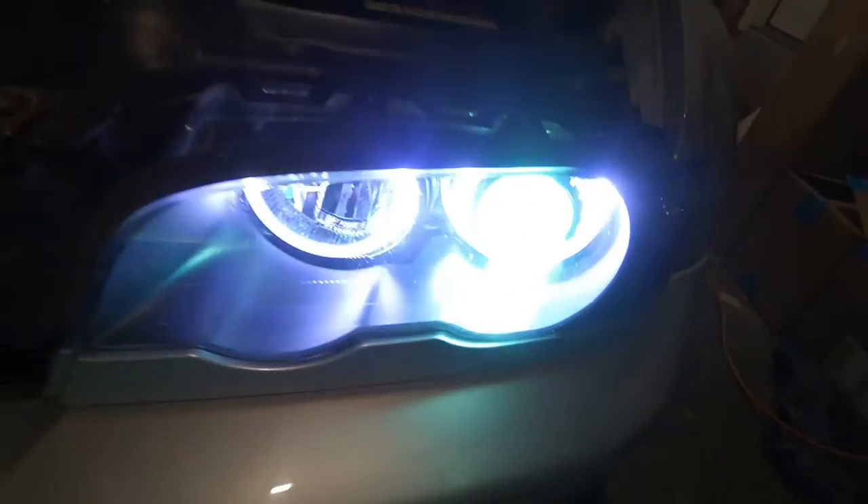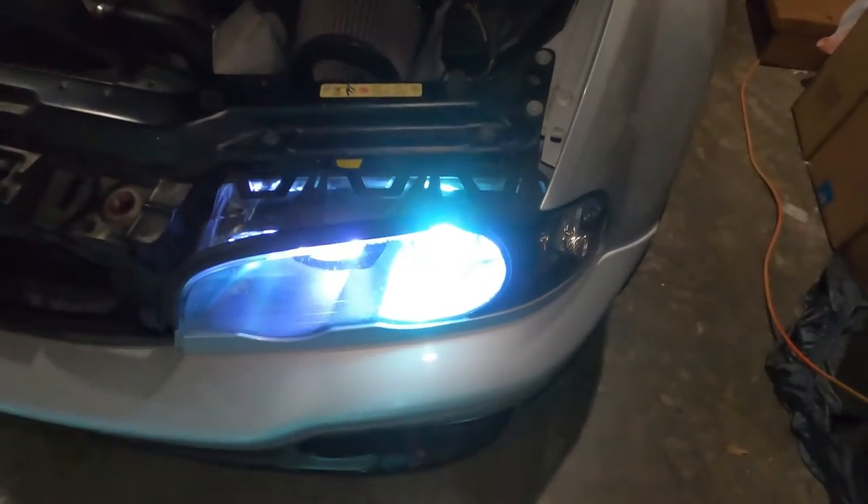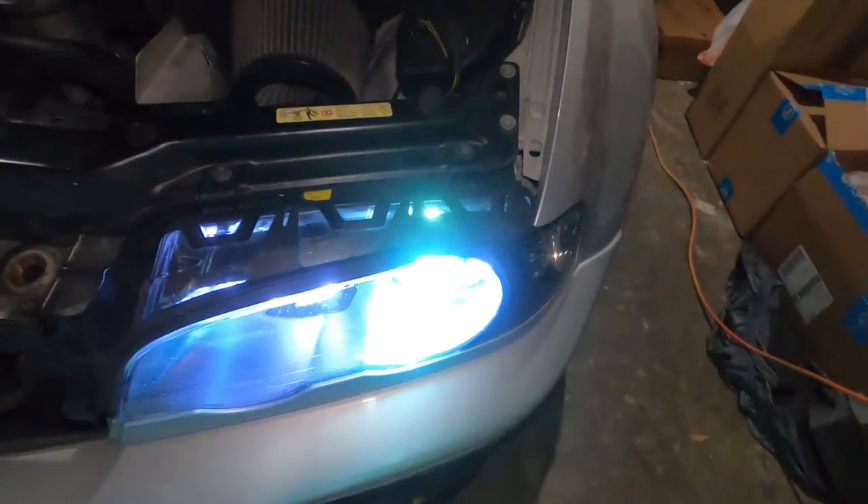I know that eBay bulbs like these usually don't last, so I will report back if they don't hold up.